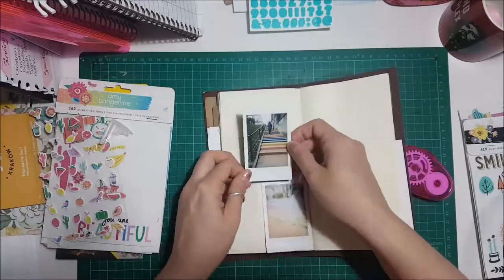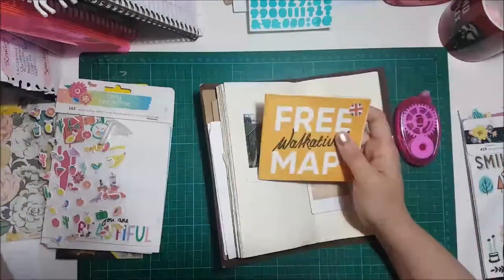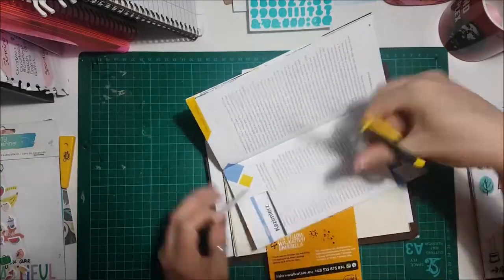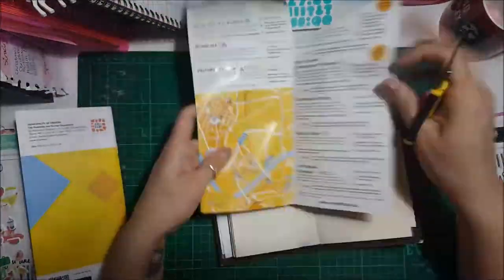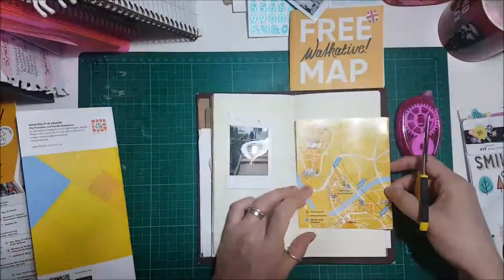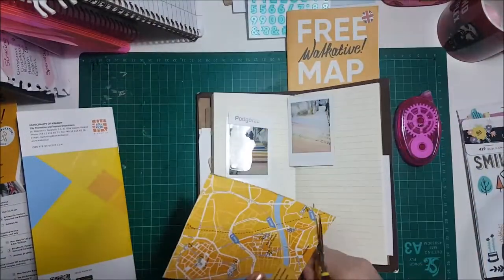Hi everyone, it's Georgia here from UK Scrap Addicts. This month's theme is fussy cutting. I've kind of cheated a little bit because I've used my travellers notebook, and as you can see here I'm cutting out some map sections from a leaflet.